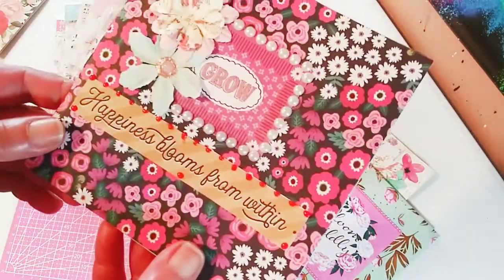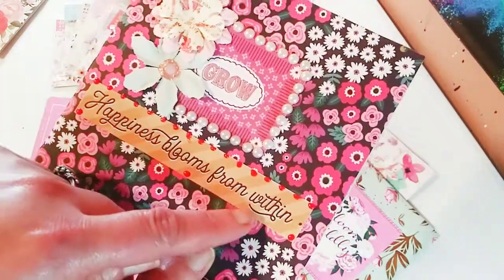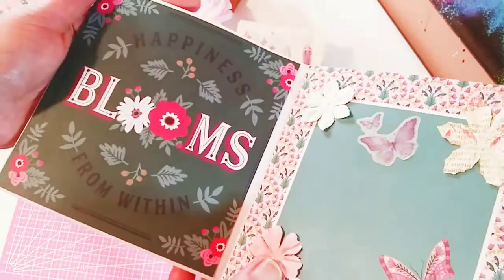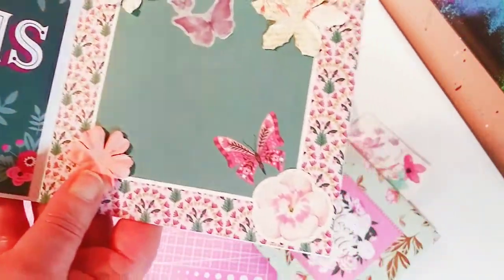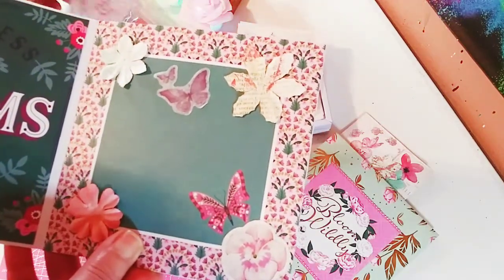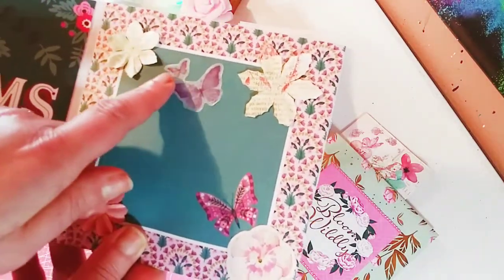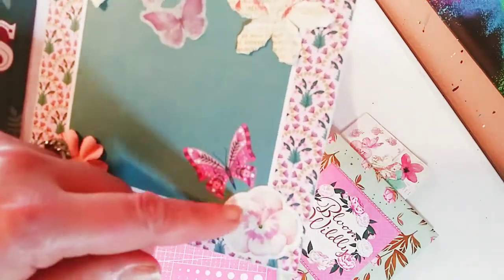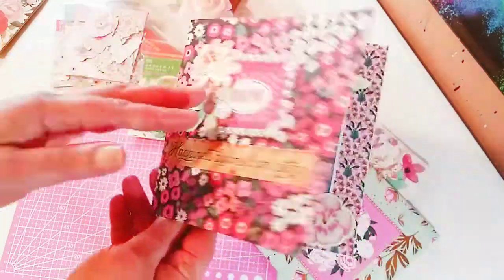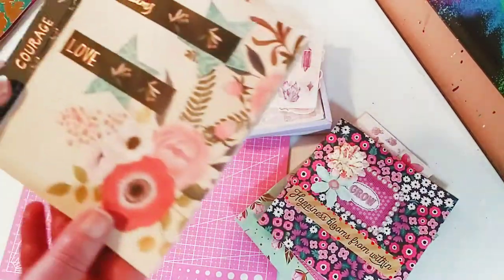The next thing is this gorgeous card I made. It has a flower, grow, happiness theme — just beautiful paper. I love this paper pad. Blooms — it's like a deep floral color. Here is a sticker there in the corner, and then you have that washi tape sticker. I used the white one, and then the washi tape sticker is the butterfly there to match the other butterfly. That is that card. It just goes so well with all the things I already have. These are really beautiful additions to my craft stash. They are just absolutely gorgeous — I'm just enjoying using them.